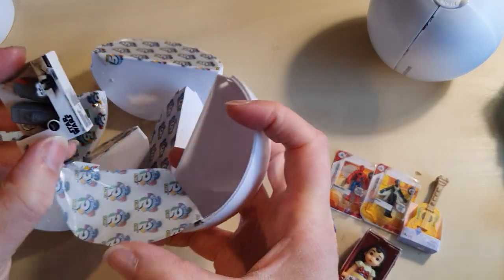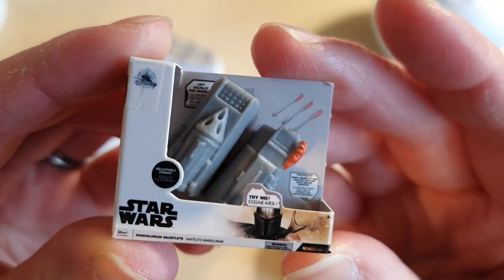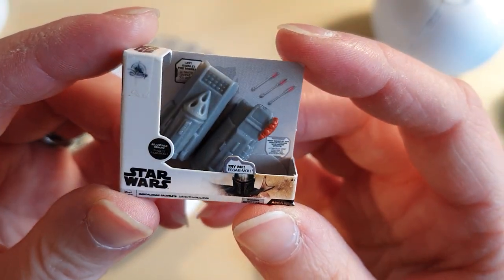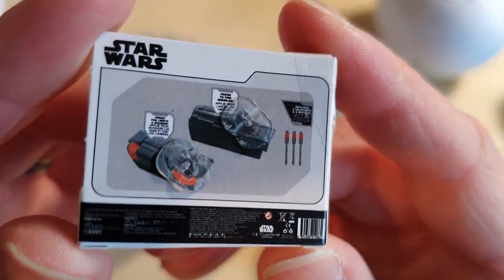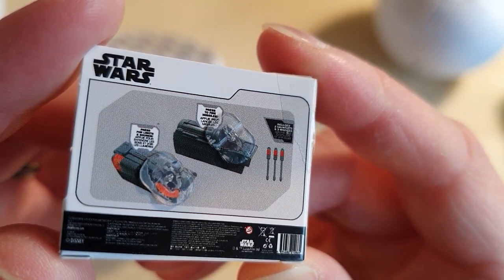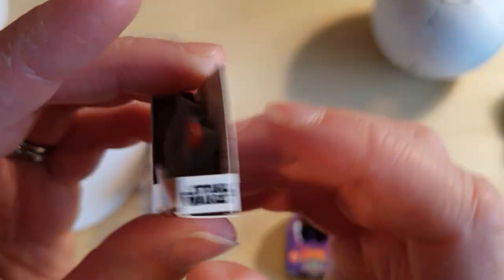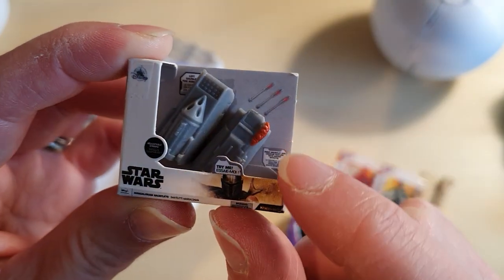So what is this? It's a Star Wars item — Mandalorian gauntlets. I have not watched The Mandalorian, I will be honest, because I don't have Disney Plus. I'll take the other one for lights and sounds — press fire missiles. And then press another one for lights and sounds. This one fires arrows and this one makes noises.